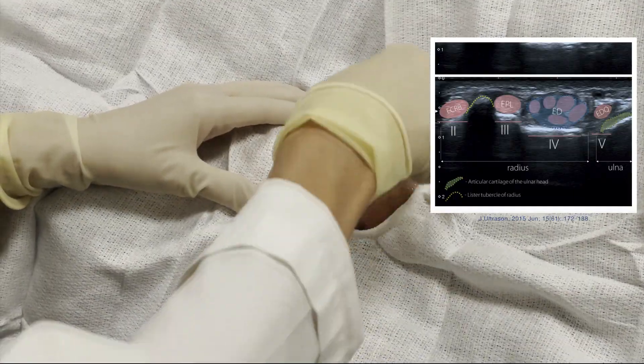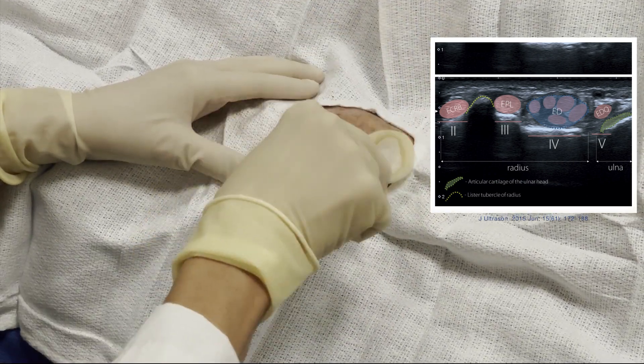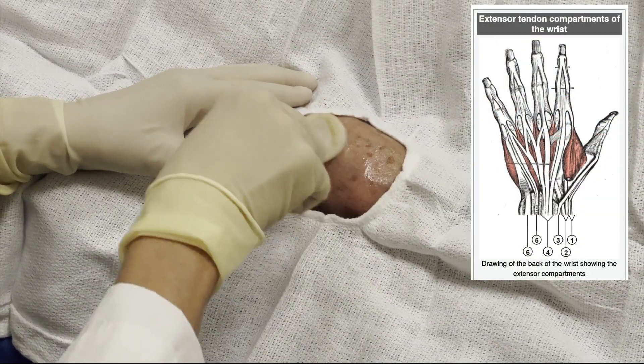Here's a quick tutorial on how to aspirate the wrist from the dorsum compartment four of the wrist. I first use an ultrasound just to get my bearings.